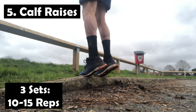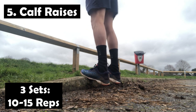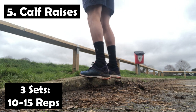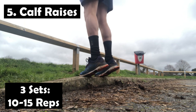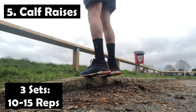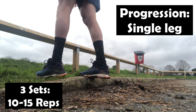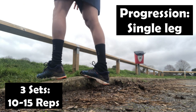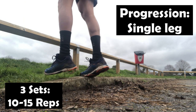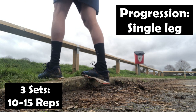Next up, it's going to be calf raises. It's a simple exercise, but an important one to include because by strengthening our calves and doing these calf raises, it's also going to help build up and strengthen our tendons and make those more resilient. Calf and tendon issues tend to be a very common injury area for badminton players, and it's good to make sure this area is nice and robust and ready for the high impacts of the game.